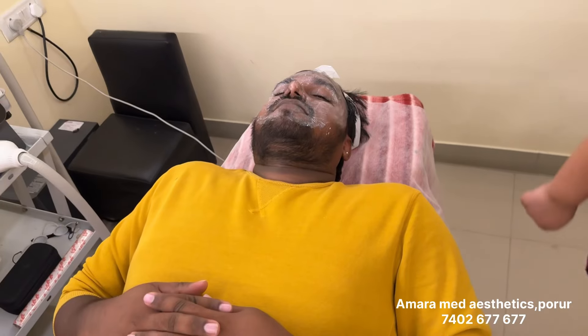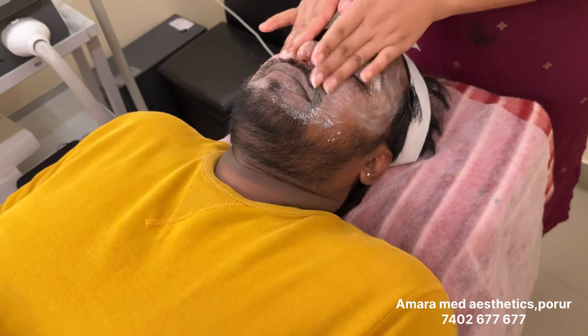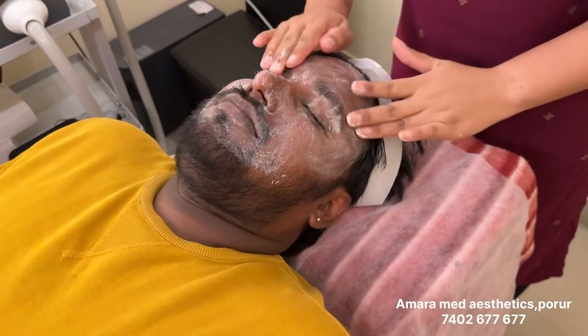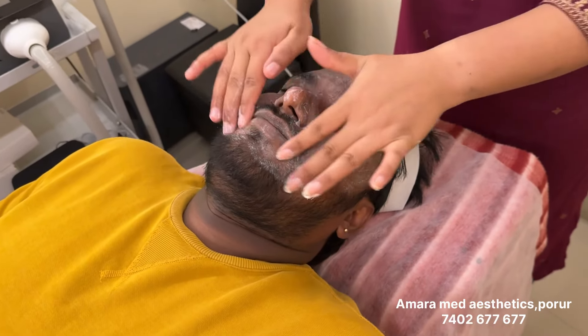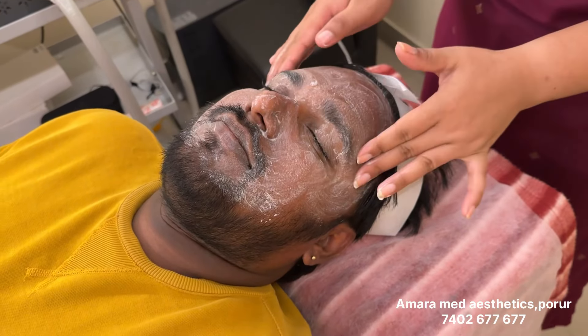We are going to do carbon peel laser and clean the skin. This is the bathroom clean and you can use the brush, but it is correct on my face.